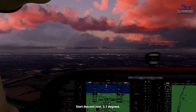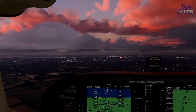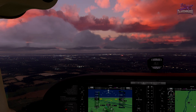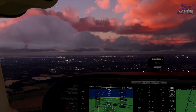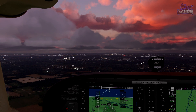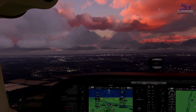Here we are at 5.2 DME, so begin your descent now. I'll give you some check altitudes on the way down. Lowering speed and hopefully getting close to flaps. We'll take flaps one.